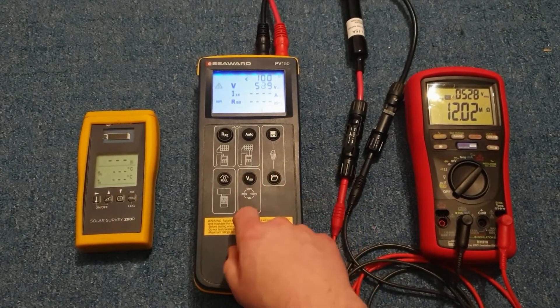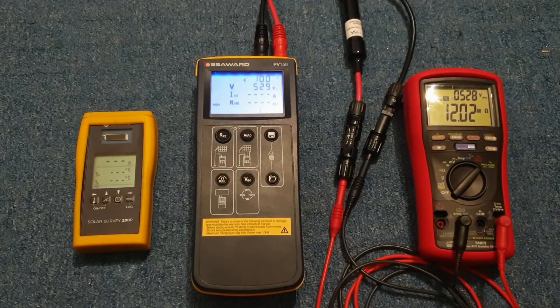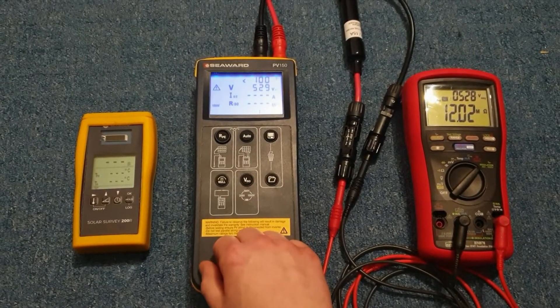Normally I would run the insulation test at 1000 volts. 500 volts is completely irrelevant for me because most strings run at 700, 800, or sometimes more than that.